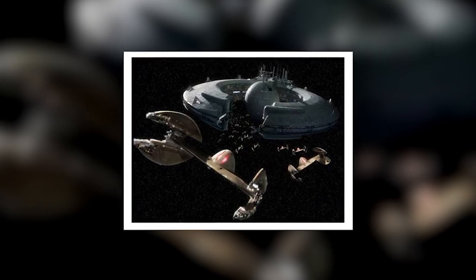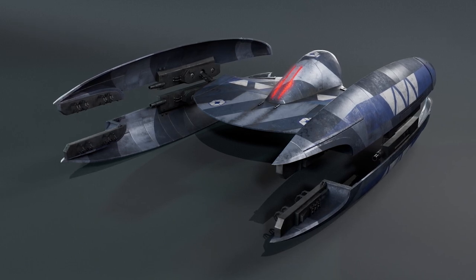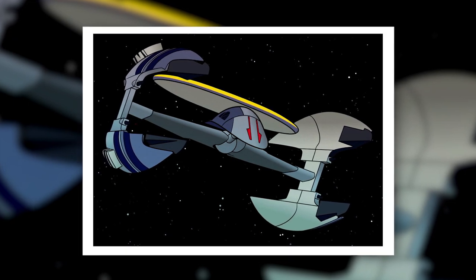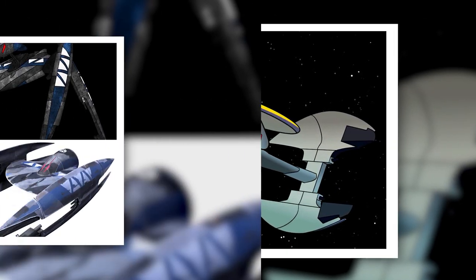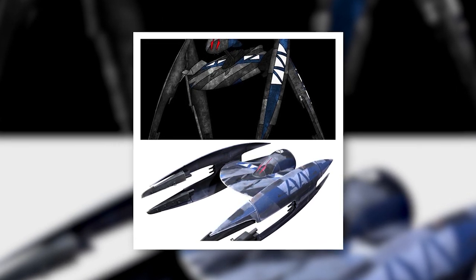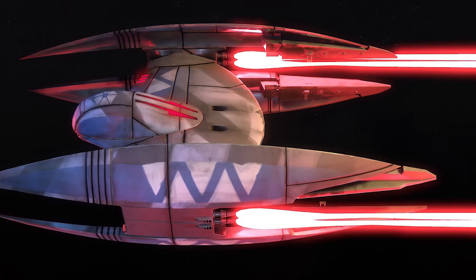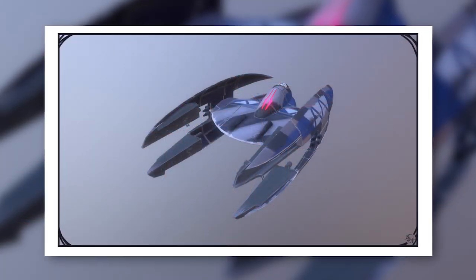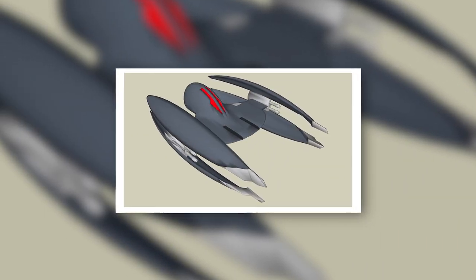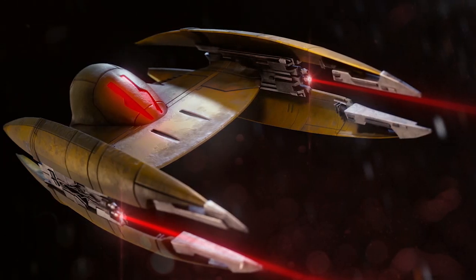The Vulture droid was one of the most successful examples of the Shi'ido's so-called Variable Geometry craft. In other words, its wings could reorient to serve as legs, allowing these droid starfighters to walk when they weren't in flight. Originally designed for the Trade Federation's droid army, prior to its introduction the Trade Federation relied on more generic starfighters piloted by battle droids, which were notoriously ineffective. The new droid starfighters cut out the middlemen and proved far more effective than anything the Trade Federation had used before.